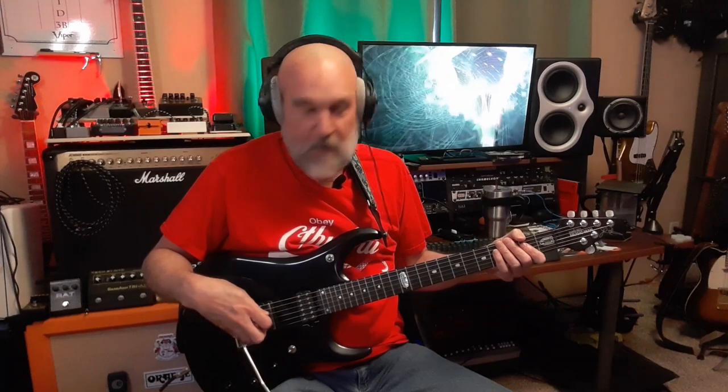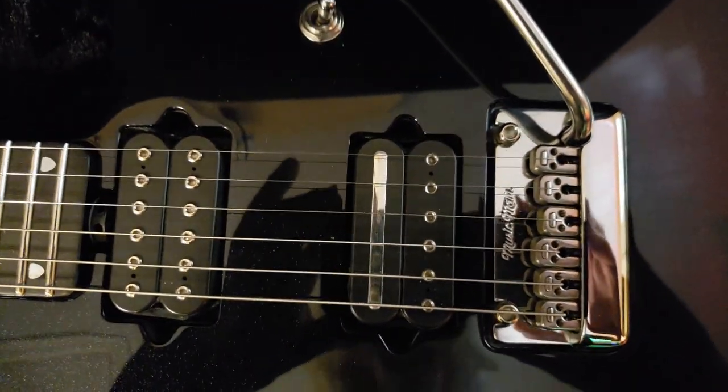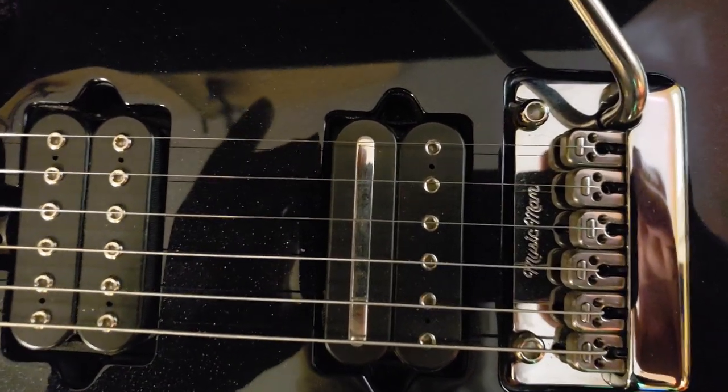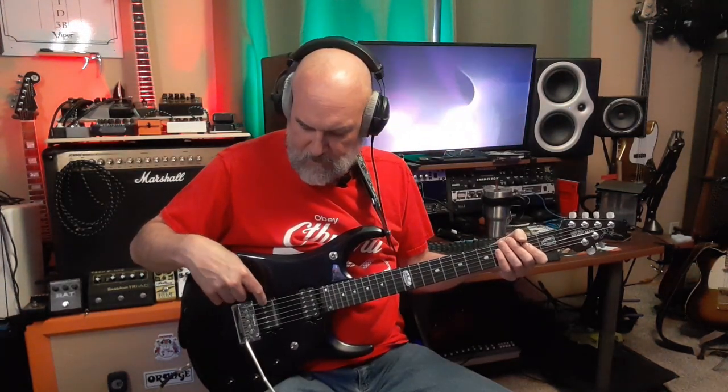It has piezo — Fishman piezo saddles. It has a pair of DiMarzio humbuckers: a Liquifire in the neck and a Crunch Lab in the bridge. John prefers to have the bar magnet flipped around, so this pickup is 180 degrees from the way DiMarzio advertises it.